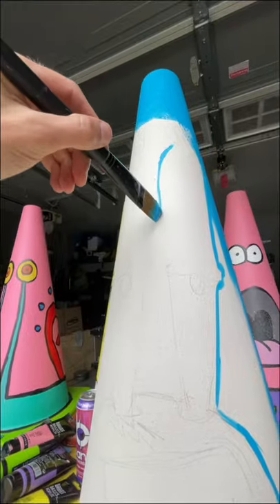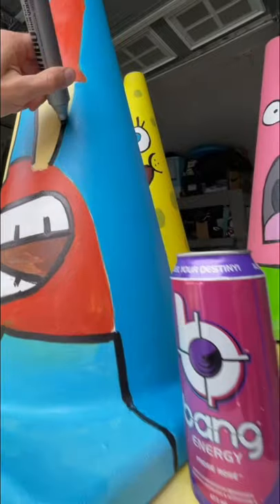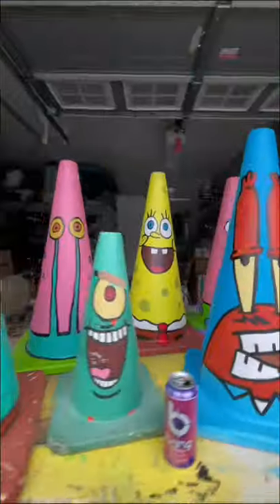So today I started by painting the entire cone white so I can draw Mr. Krabs on it. I did have a lot of trouble painting him but he still turned out pretty good and I love how big this collection is getting, so who should I add next?